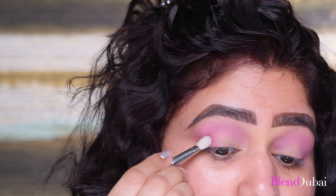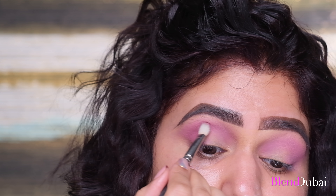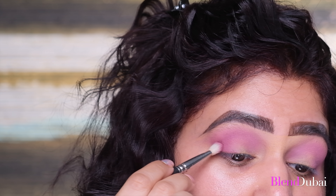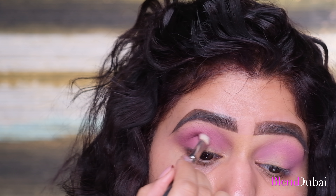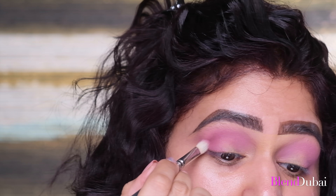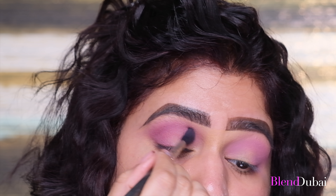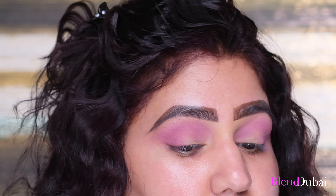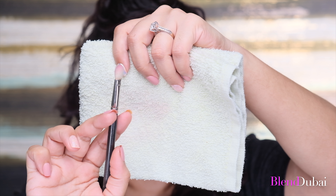Next, I'm going to deepen the crease and outer edge a bit more. I'm taking the color Hot Mess on a dense blending brush by MAC 224, depositing this color to the outer corner of my eye and onto my crease in windshield wiper motion, just going back and forth. Then without any color on the soft blending brush, I'm blending out the edges very gently without over-blending. Before taking my next color, I'm cleaning my brush on a dry towel to remove any excess eyeshadow.